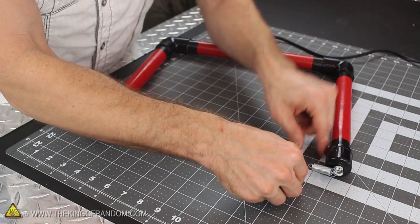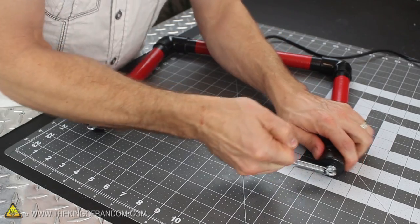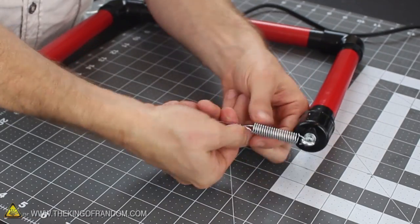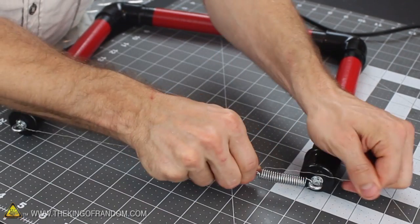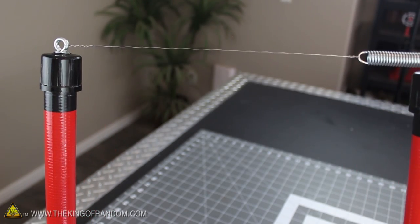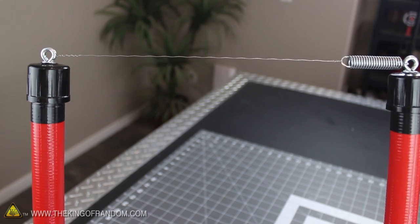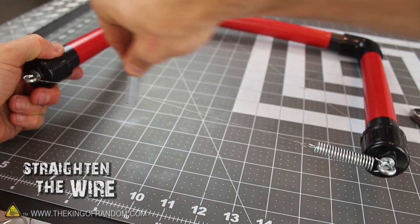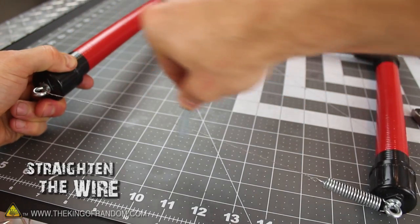Now loop the other end through the bottom of the spring, but before you twist it off, pull the wire firmly and stretch it out first. This will spring-load the wire with tension, which is really important for keeping it tight when it expands and contracts rapidly. With that final step, the wire cutter is done, except you might have noticed the wire is still a bit wavy. Simply take a screw or the handle of a spoon and slide it back and forth a few times to make the ripples disappear.